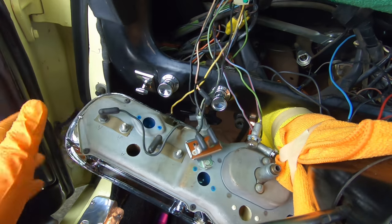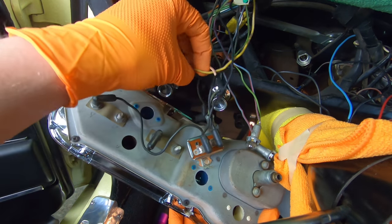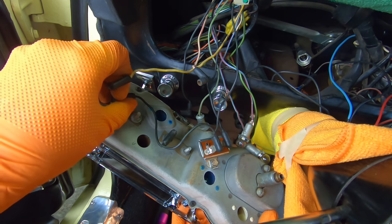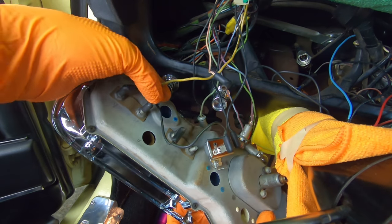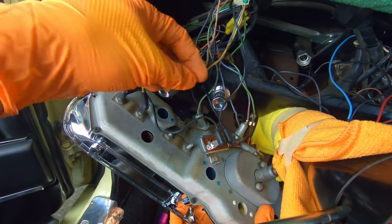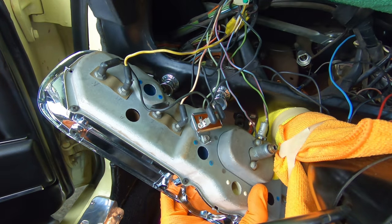You have another wire that loops around to the other side for the temperature gauge we already showed you. Then you have the yellow wire, which is for your fuel level — that one goes right there. Then you have a white with red tracer, which is for oil pressure — and that one goes right there.